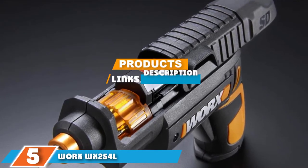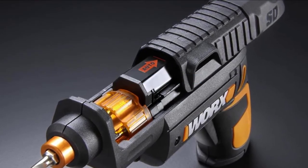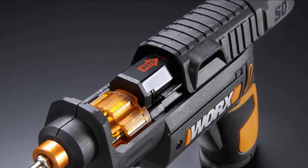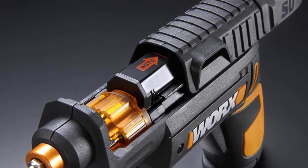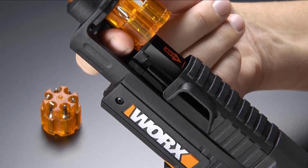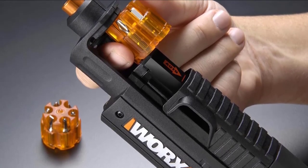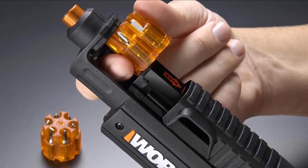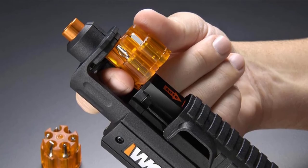The number five position is dominated by the Worx WX254L semi-automatic power screwdriver. The WX254L operates on a 4-volt lithium-ion battery that will keep its charge for an incredible 18 months, meaning you can pick it up after several months in storage and immediately tackle your project with confidence. It feels hefty and doesn't feel cheap. It has a charging light that shows red when charging and green when finished, along with forward and reverse gearing. A clever design feature is the chambered bit holder, which gives you six quick-change options without loosening or tightening the chuck.